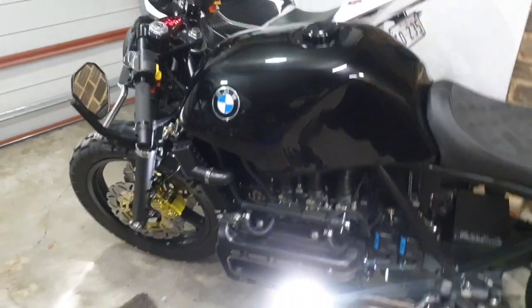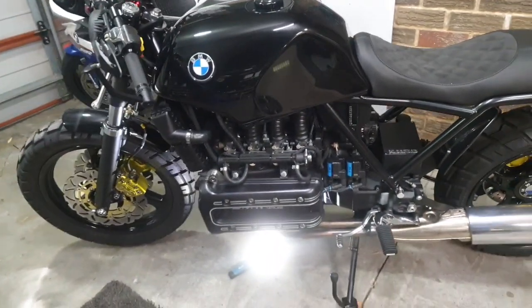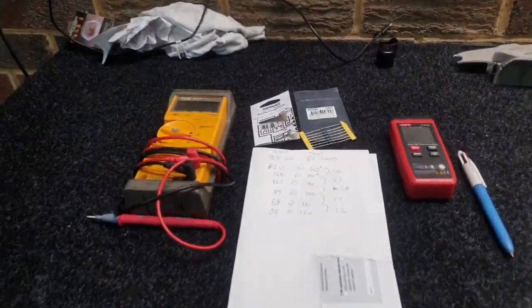I hope this helps people out because I've heard a few people are having the same issues with this 20 degree difference. Not having the warning lights going off is going to be great.